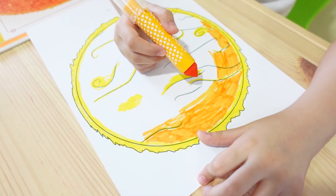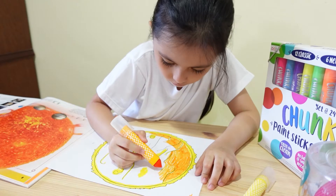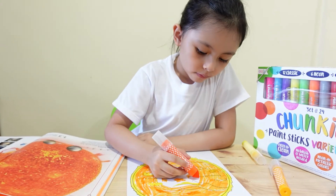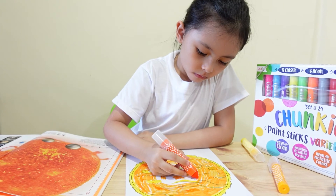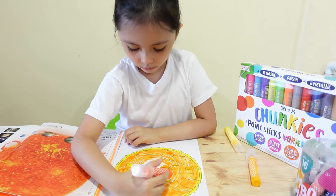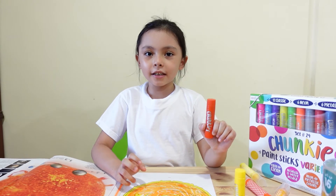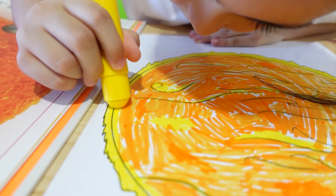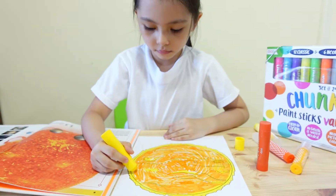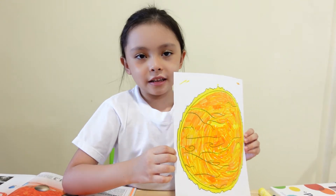Now I'm coloring the inner part of the circle, now I'm going to color the middle. I'm going to use the paint sticks to fill in the gaps and to make it shiny. I'm going to let it dry before I color the back.